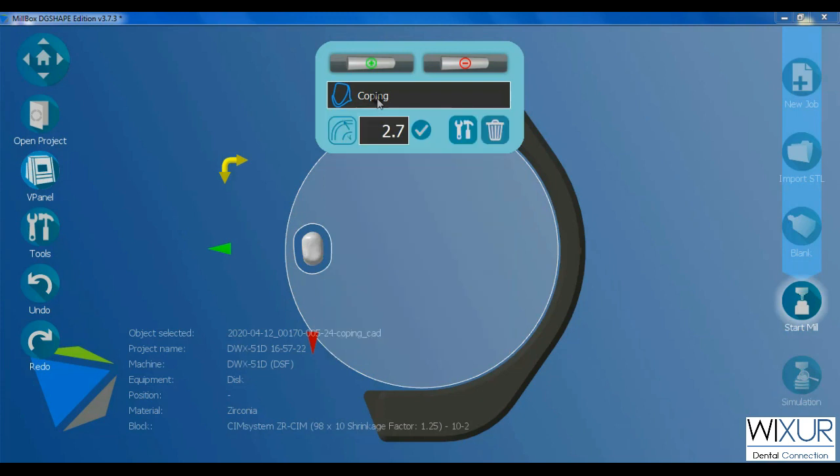In the black tab, I can change the type of the job that was defined before. The number shown in this field represents the offset area around the coping, and by default it is 2.7 millimeters.